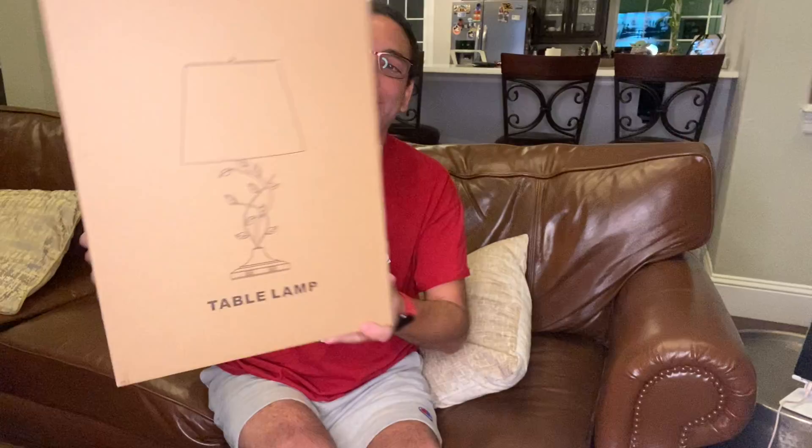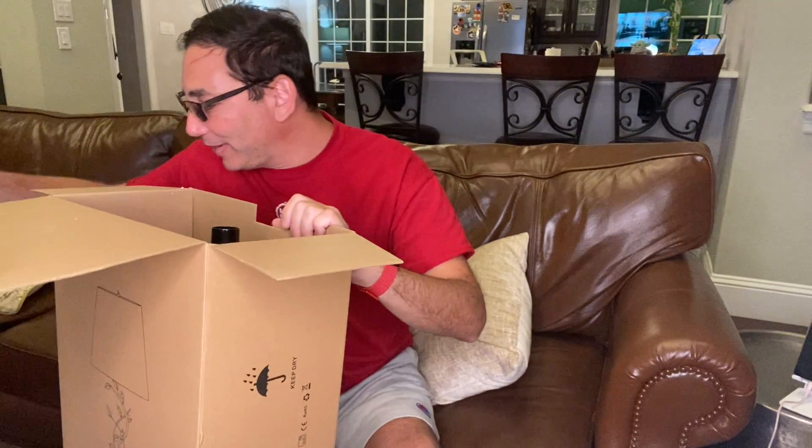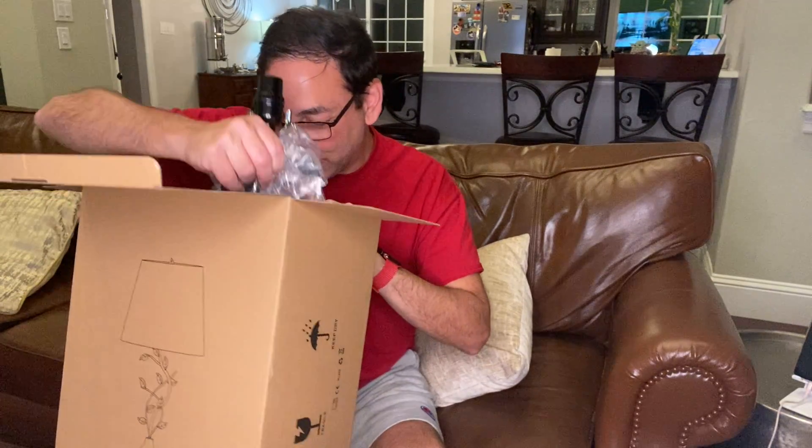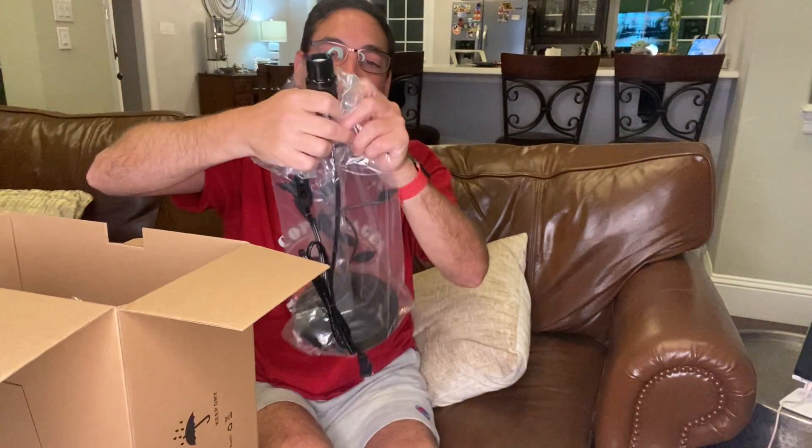You can see the lamp is supposed to light up as well as have some USB ports to charge. That was the whole concept — it's going in a guest room, so when people come to visit, they'll be able to charge their devices with the lamp. So let's see what we've got. There's packing styrofoam here, and I'm guessing I'm going to need a light bulb for this.